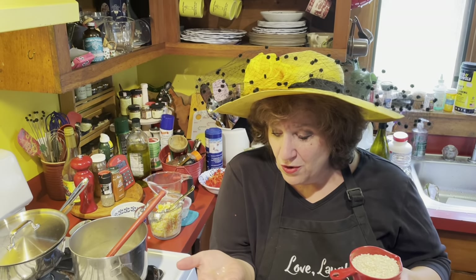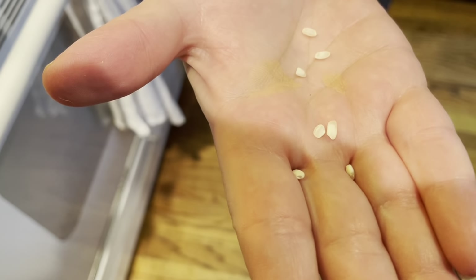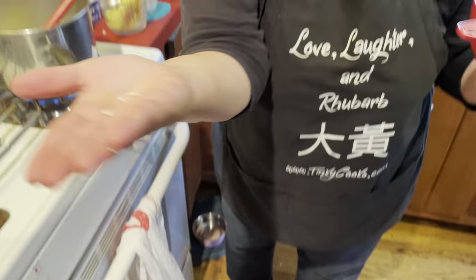I'm making risotto, and I want you to, if you can, look at the little grains of rice. Risotto rice grains are ideally short and plump, like me.